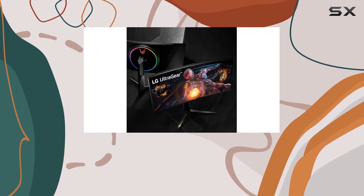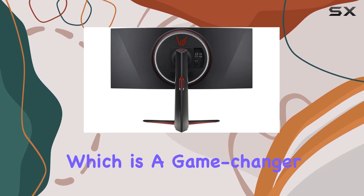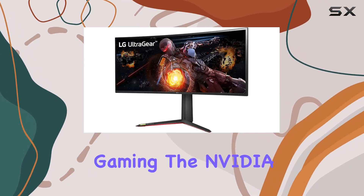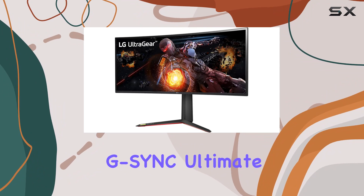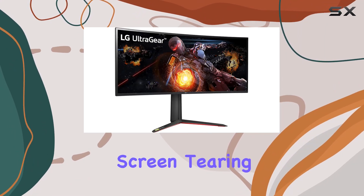One standout feature is the 1ms response time GTG of the IPS panel, which is a game-changer for fast-paced gaming. The NVIDIA G-Sync Ultimate technology further enhances the visual experience by eliminating screen tearing and stuttering.